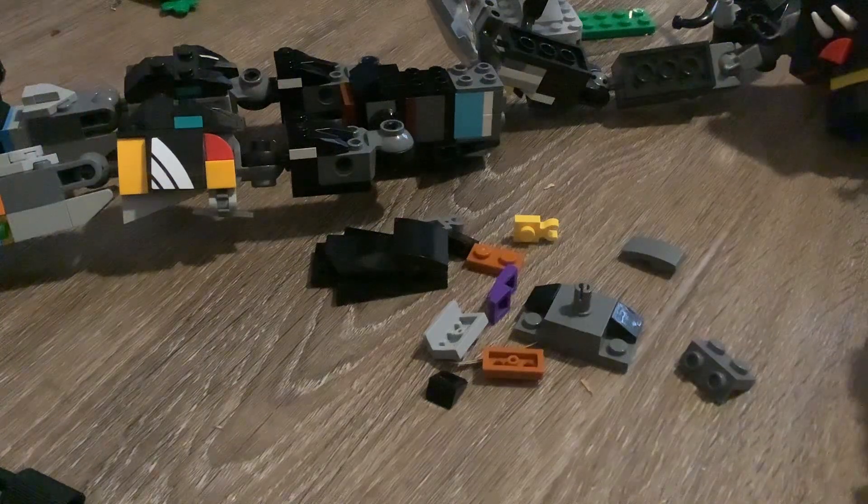Hello guys, this is me, Julian Hibbert. Today I'm going to show you how to build the fixed version of Brutonator. Let's get started.